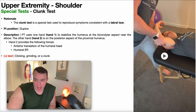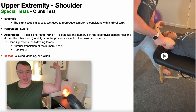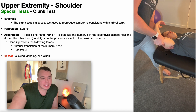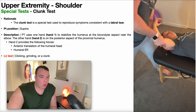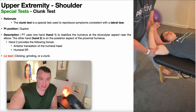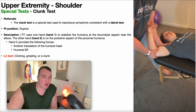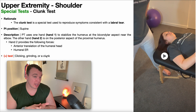We're getting anterior translation and also external rotation. You can note the direction of the external rotation because you see the forearm essentially moving backwards. Here's a better view of that. Basically, when you're doing this test, you're listening for clicking, grinding, or a clunk — or also the patient's report of that. If you have reproduction of clicking, grinding, or a clunk within the shoulder joint, that would be a positive clunk test.